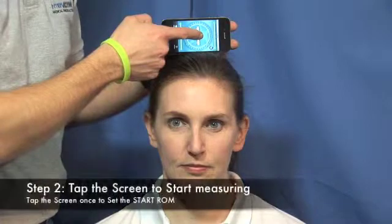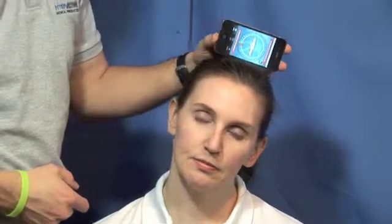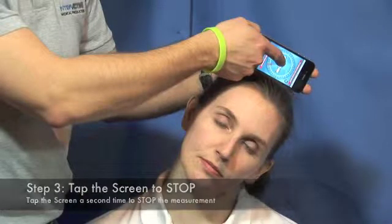To begin your range of motion measurements, tap the screen. Allow your client to slowly move through their full range of motion. At their end range, tap the screen again to stop the range of motion measurements.